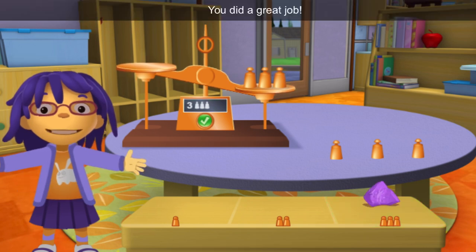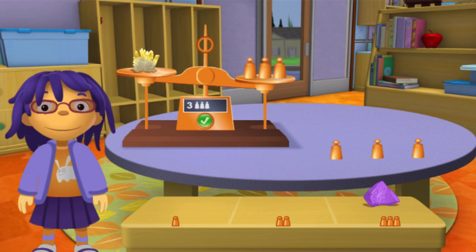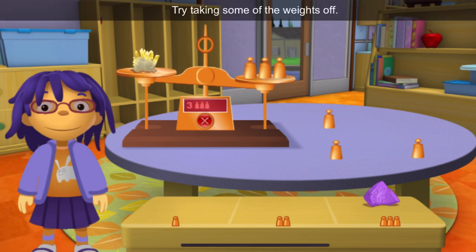You did a great job! Now let's try another rock. Try taking some of the weights off.